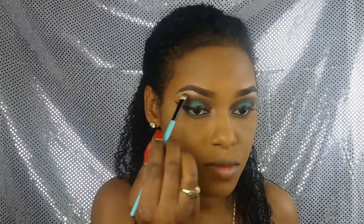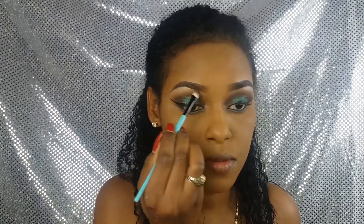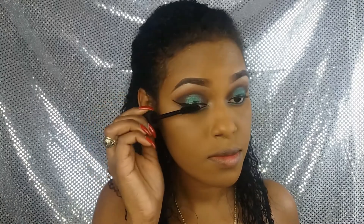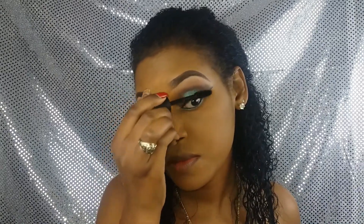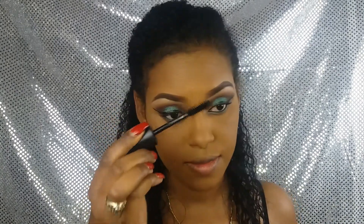Tomo mi paleta nuevamente y voy a usar el color más claro que tiene, que es el blanco, y lo pongo en todo el arco de mi ceja. Esto le ayudará a darle más luz y que se vea más alzada. Luego preparo y maquillo mis pestañas para cuando les ponga esas pestañas postizas. Recuerden también maquillar las pestañitas inferiores. Ahora aplico mis pestañas postizas, que le darán ese dramatismo que tanto quiero a mis ojos.